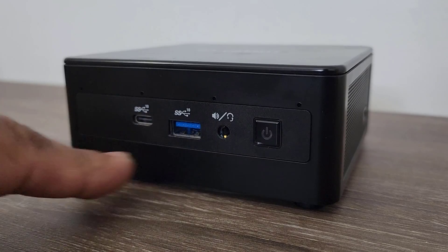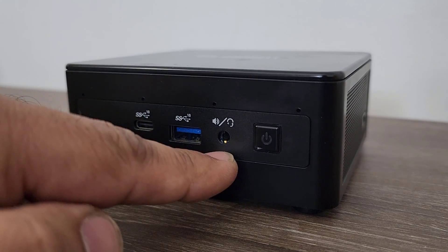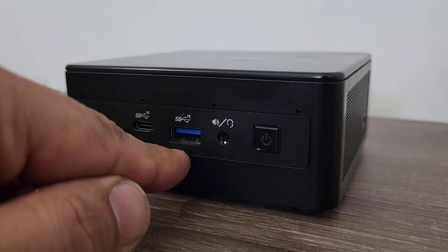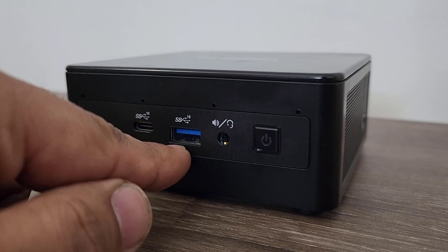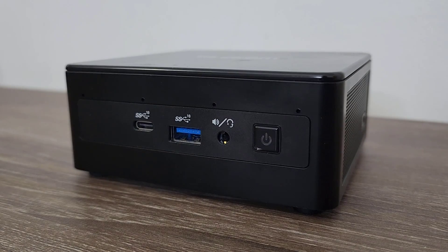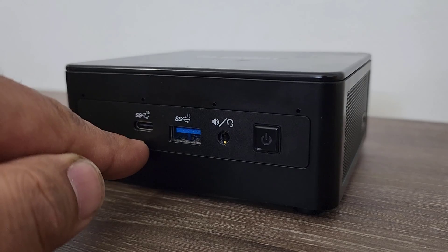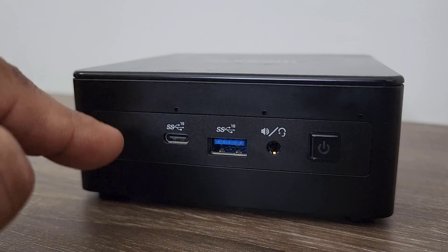This is the front panel. You can see we have the power button and a 3.5mm jack for headphones. Over here we have a USB 3.2 Gen 2 port, which is super fast with transfer speeds up to 10 gigabits per second. And over here we have a USB Type-C port.